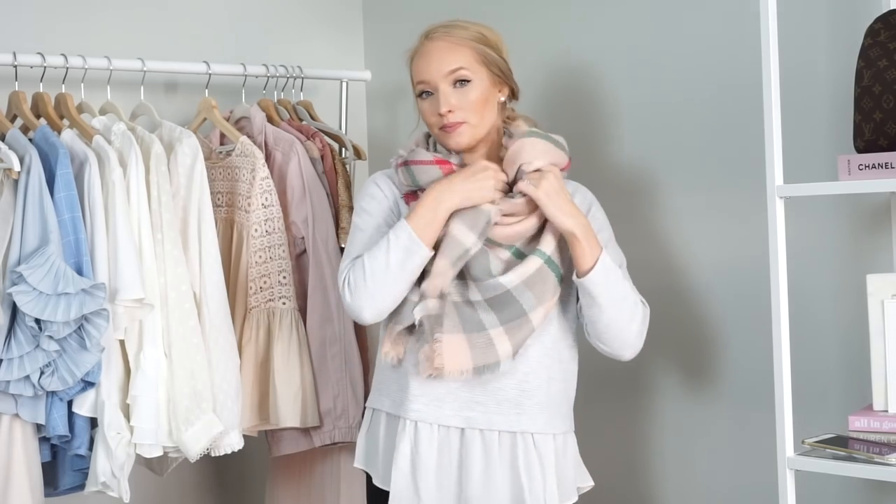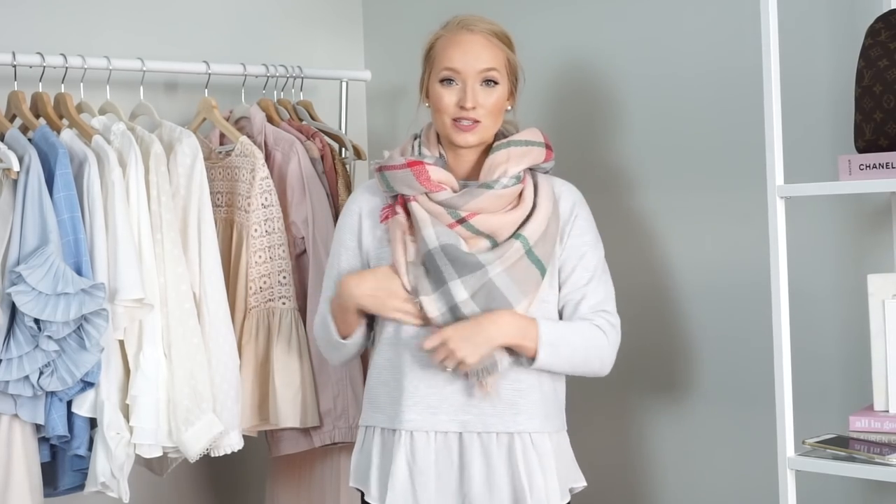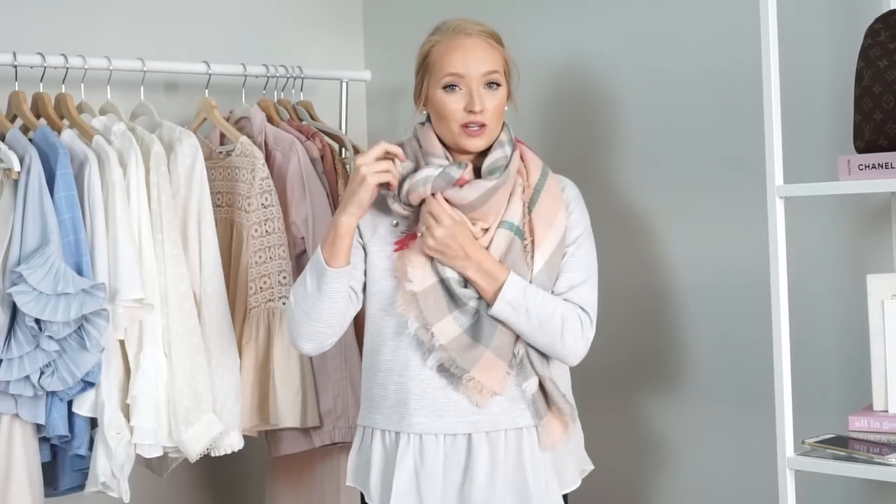The next thing you can do with your ends is just tuck them underneath the inside of the scarf. This is one of my favorite looks — it makes it look wrapped and really warm and cozy around your neck. You can also give it a little more texture and twist these up and over the scarf. And then if you have extra room, you can even kind of add it in here to make it look kind of cool and knotted.